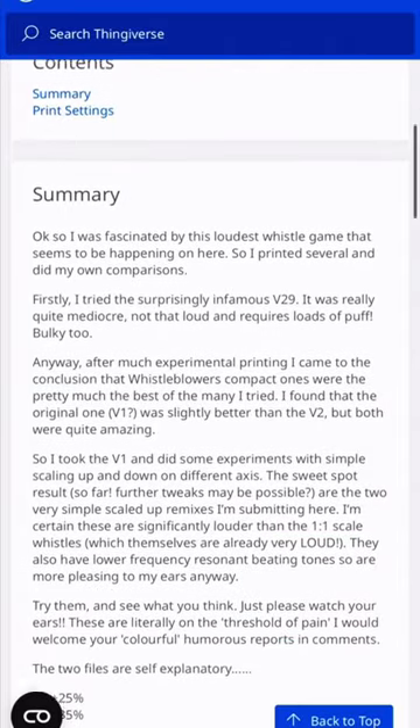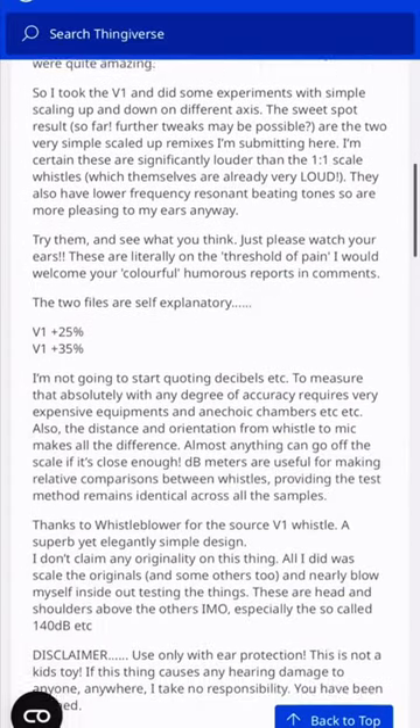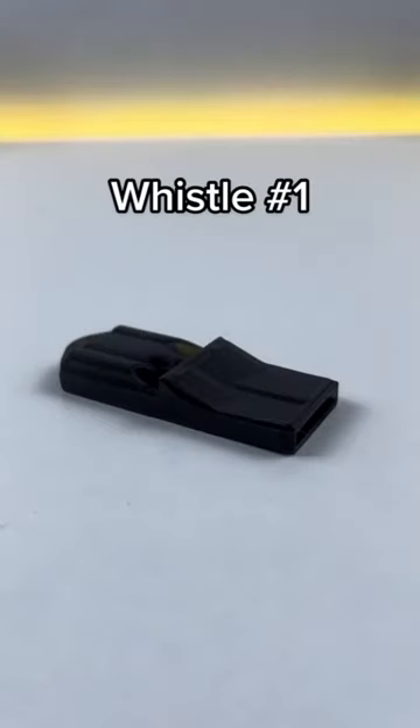So what we're going to do is print both of these whistles off and see what they sound like. We're going to check the decibels and figure out which one is louder. So let's get these printed.